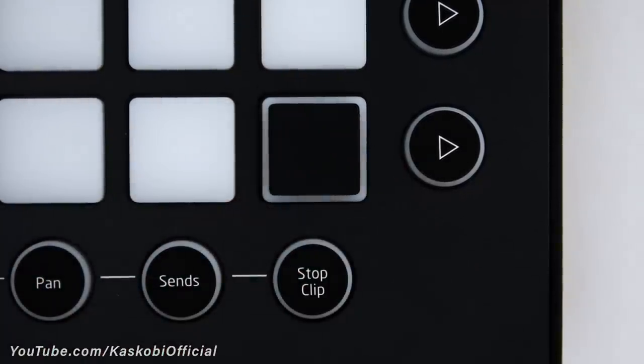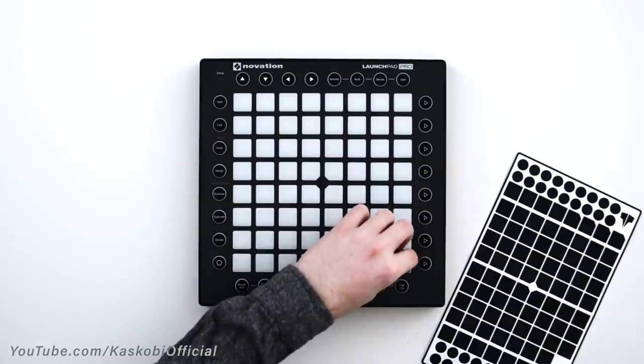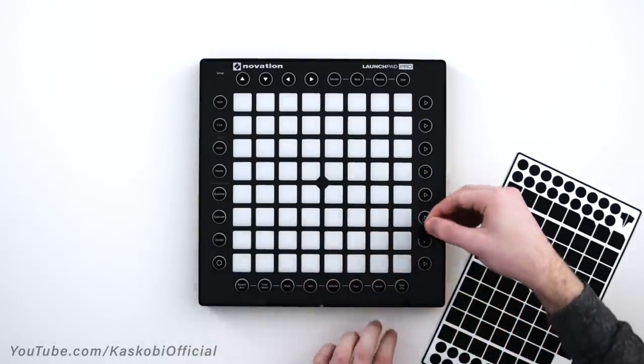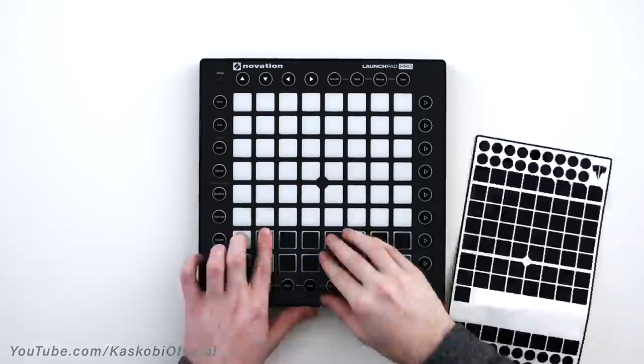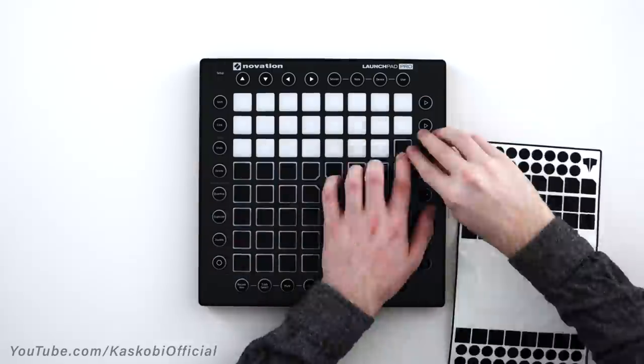That's it, there's one done. If you do mess this up though, you can just take the sticker off and have another go. But don't worry — under normal use these stickers won't come off unless you want them to. Now that you've got one of these, repeat this for the rest of the buttons as well.